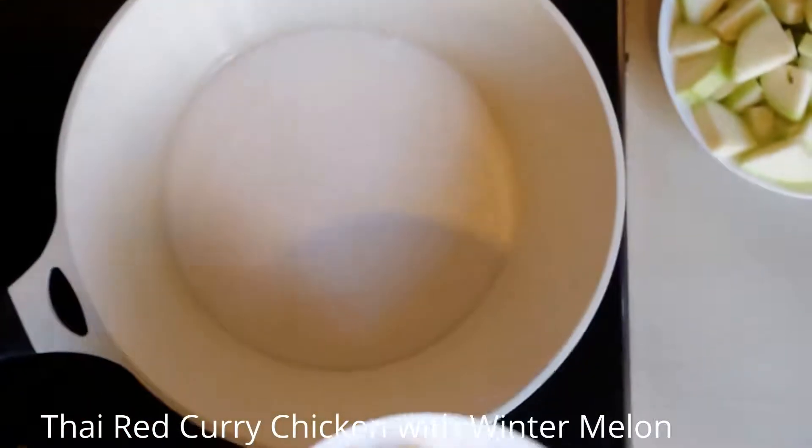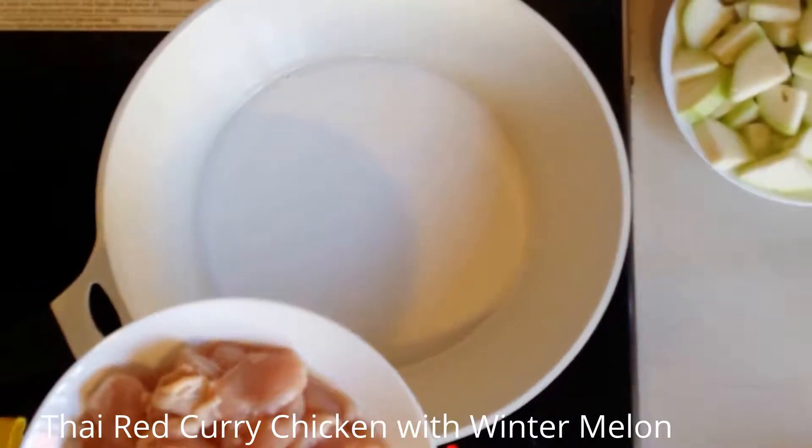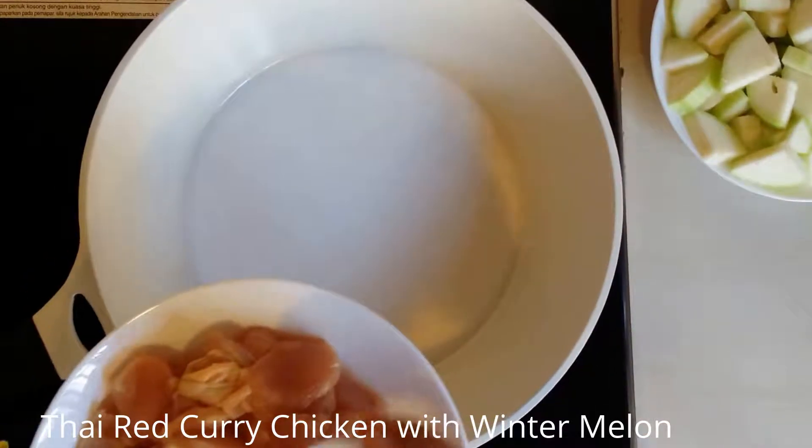While waiting for the coconut to cook, I'm going to marinate the chicken with salt. I'm going to use half of the salt.